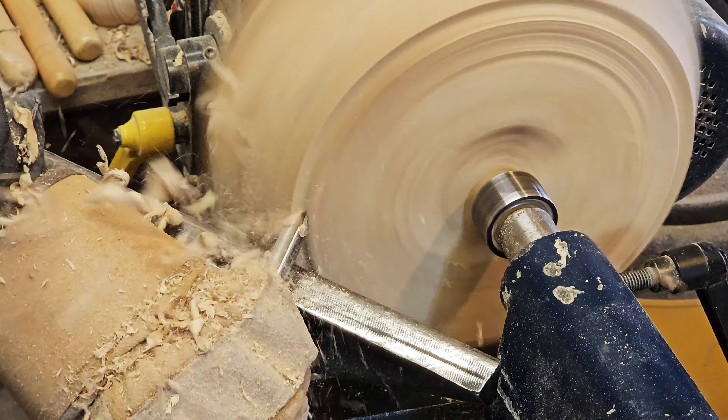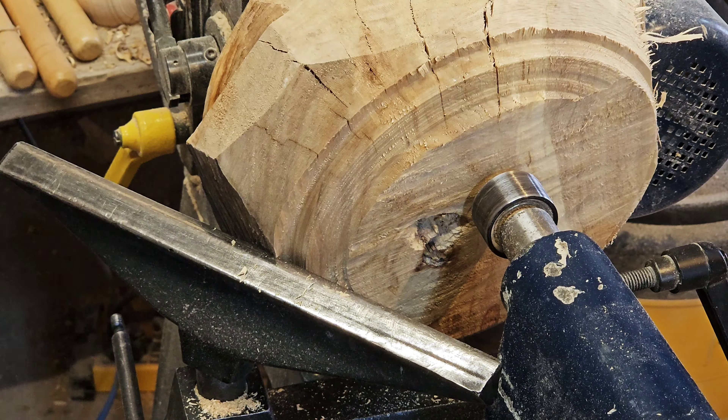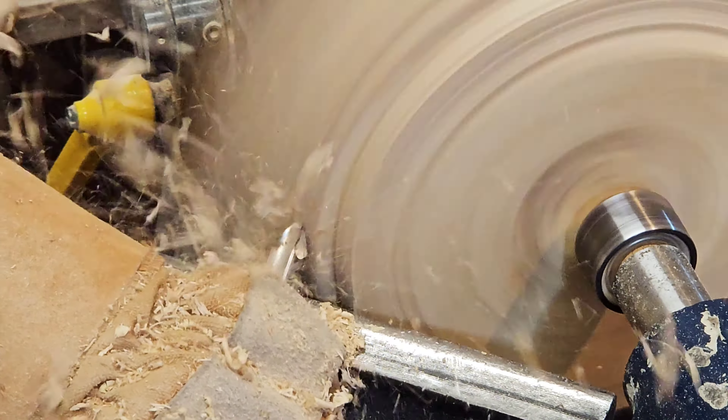Hey, it's Matt from Black Coal Woodworking. Today I'm making a bowl out of a very unlikely piece of wood. The bowl ended up absolutely beautiful. It had some snags along the way, and this piece of wood did not let me believe it would become what it did. There are some pictures at the end of the video, so stick around to see those.